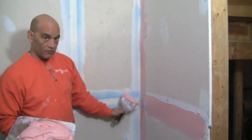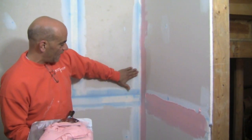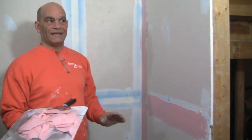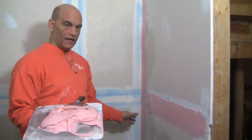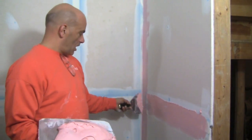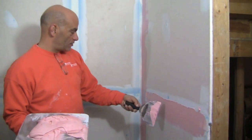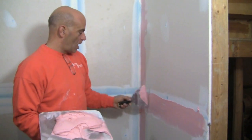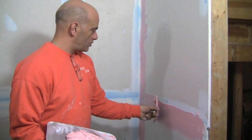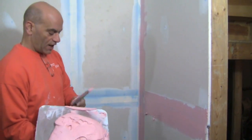Coming in close but maybe not quite touching the corner, you'll have a small area you didn't touch — when we do the other side tomorrow we can just put a coat right over that. It's not the way the pros do it but it makes things a lot easier. On the flats I can see I'm a little shallow and thin, so I want to put more mud on, applying even pressure going right down the center like that. And there's your second coat.